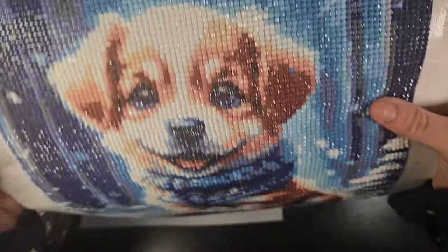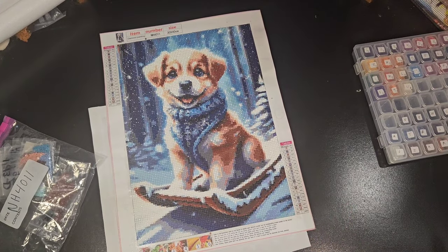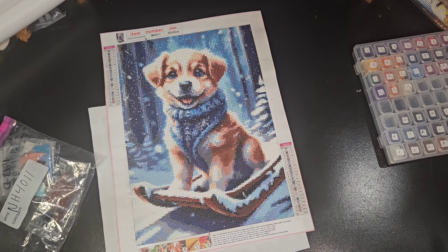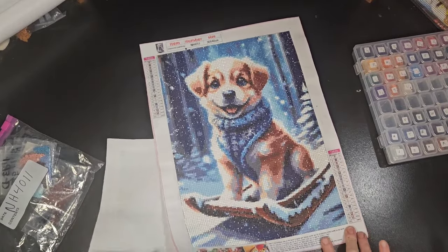Both of these are pups, both are kind of winter-related, and both were from Fan Cells — they were from my Christmas Fan Cells video.